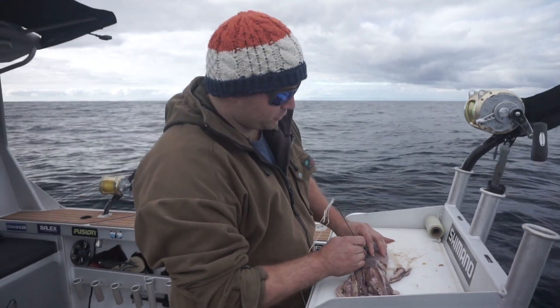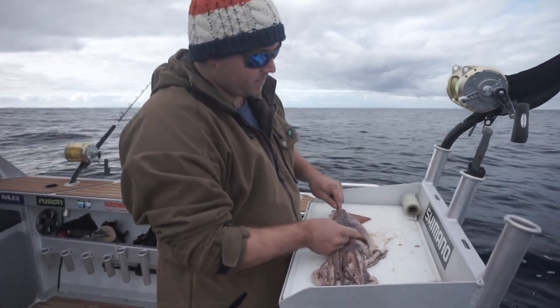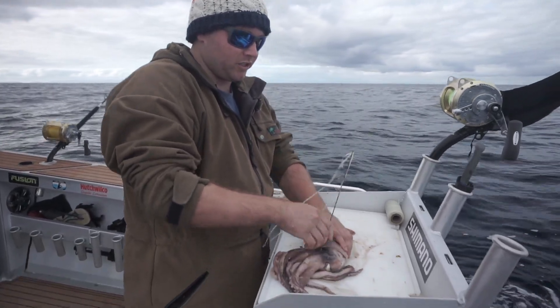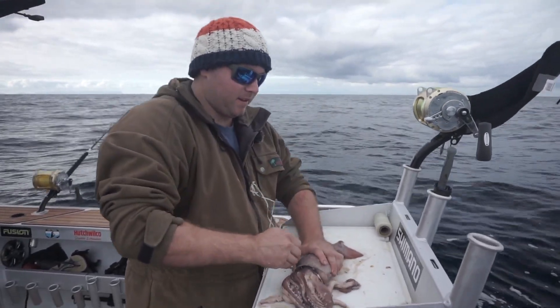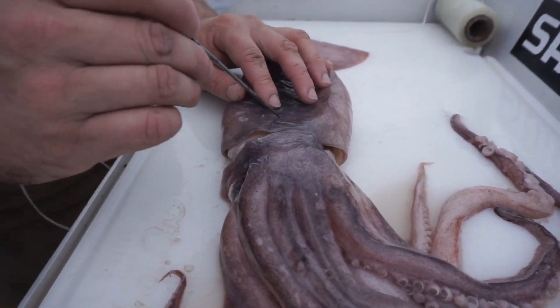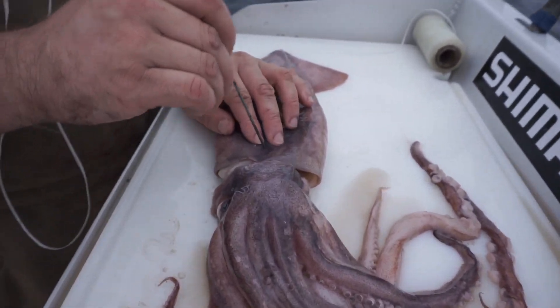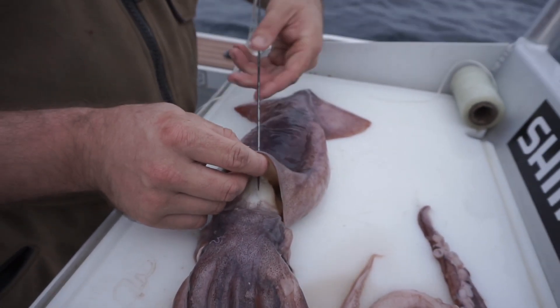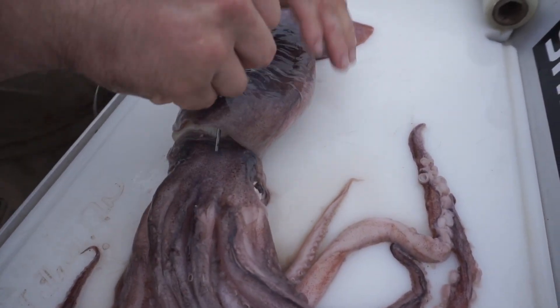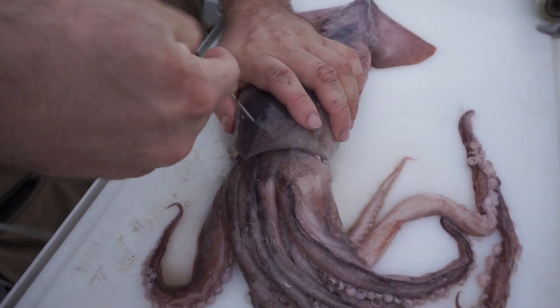We're going to rig this bait for a circle hook, so we're going to rig the hook on the top of the body. To start with, we're going to stitch the head here to the mantle or to the body of the squid so that it doesn't basically fall off. Just going to come up about an inch from the bottom of the tube here, come in through the solid part of the head there and slide that head up into that body.